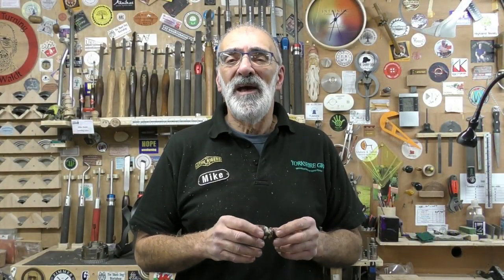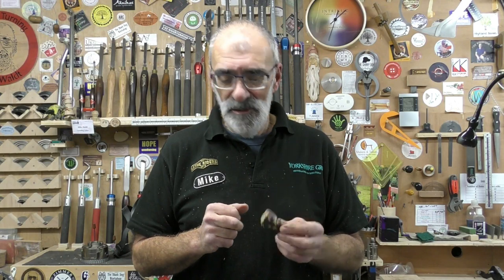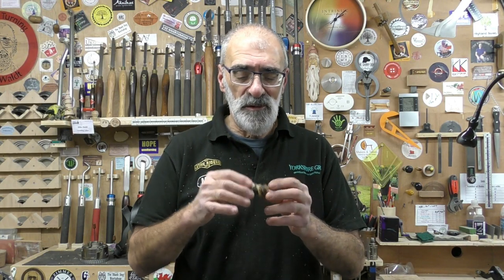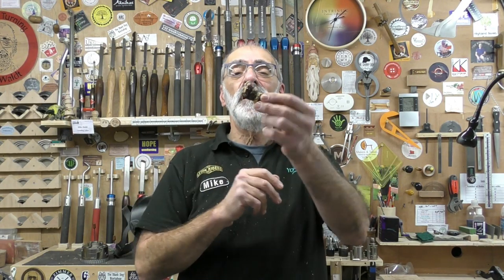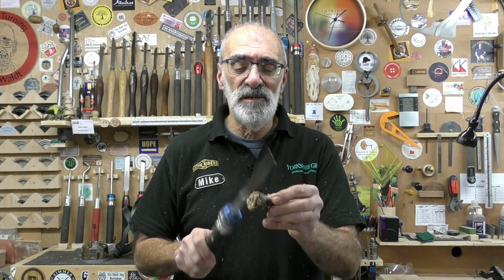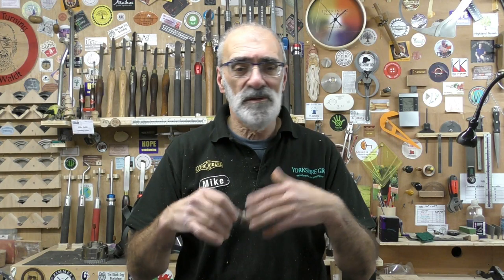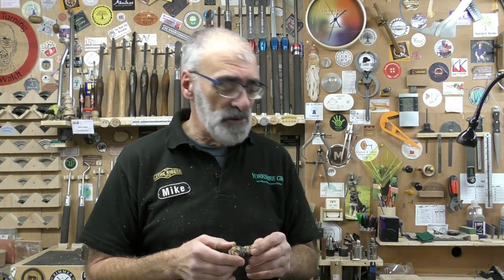Well, I think I can safely add turning saucisson or French salami to my long list of failures. The integrity of the blank just was not up to going to a thinner stem. I didn't get very thin as it happened, but I did get a little bit of a shake to the goblet bowl there. Nevertheless, it was good fun. It is hard, but there was a fault in that part of the blank — a big lump of fat — so it just gave way. The integrity was compromised, I'm afraid.